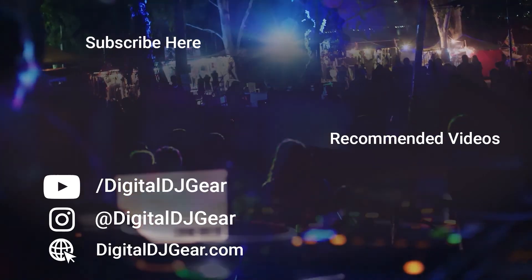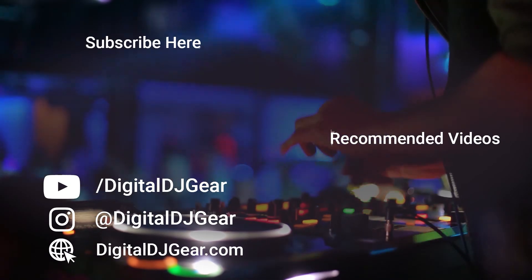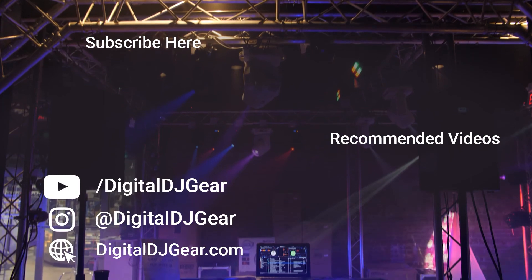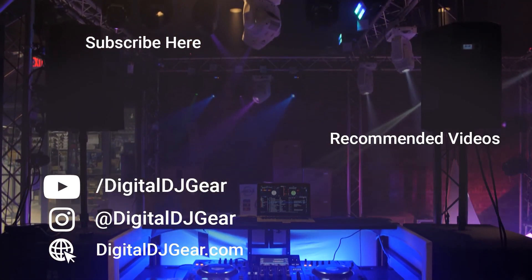We hope you enjoyed this video from Digital DJ Gear. Be sure to leave a comment below if this video helped you, and check out these other videos we think you'll like. To learn more about all of our pro audio, lighting, DJ, and recording equipment, please give this video a thumbs up and subscribe to our YouTube channel now. Thanks for watching.